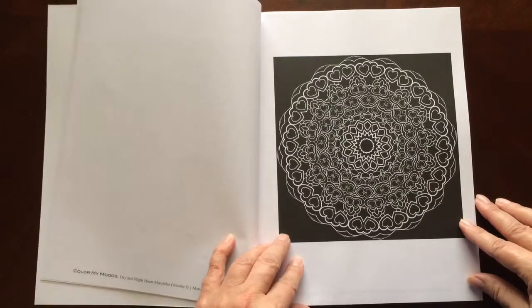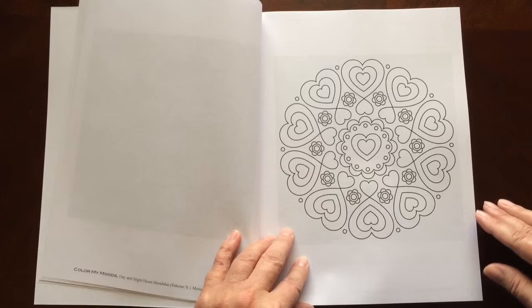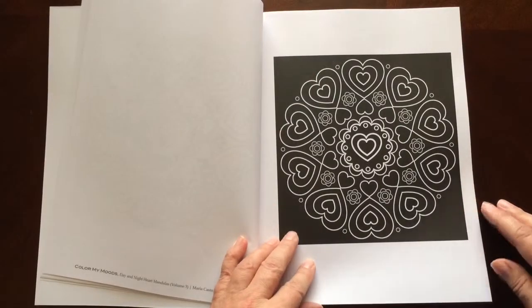You can easily remove them with an X-Acto knife. There are 42 coloring pages.